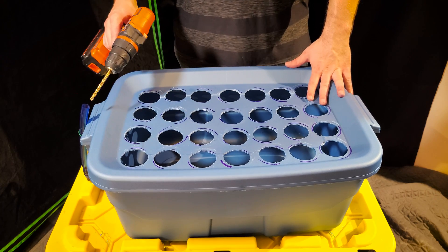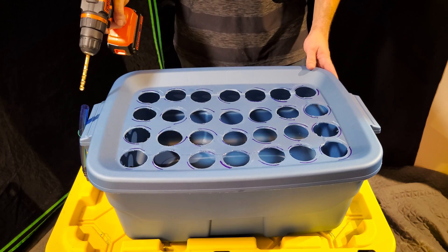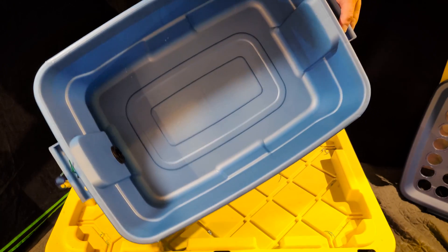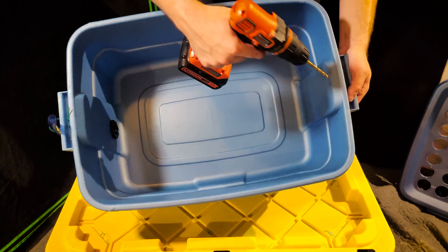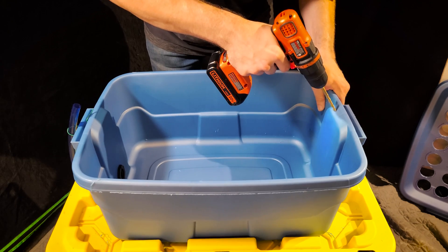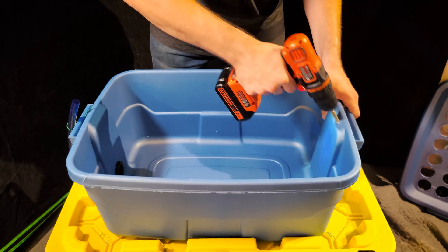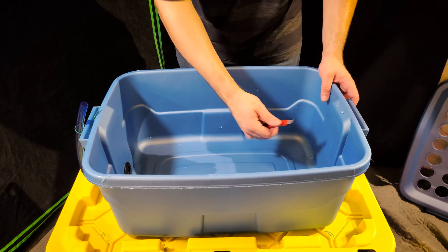After installing the water level indicator, the next step is to drill the holes for the air tubes. Drill on the opposite end from the water level indicator. Remove the lid to see where to drill — I like to drill in the slanted section of the tote, just two holes somewhere towards the middle facing down at an angle. Clean up the plastic shavings around the edges just like all the other holes.